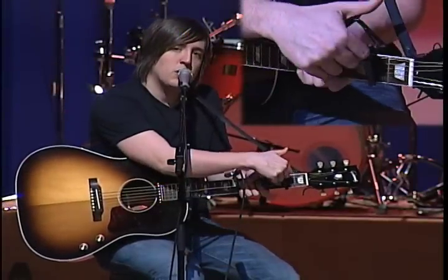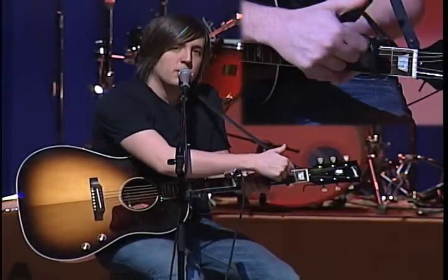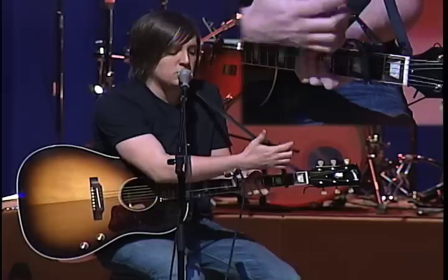Hey everybody, it's Jeremy, showing you the rest of the songs from the record Atmosphere. I just want to go through the next song, Draw Near.